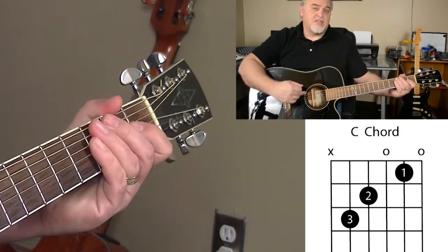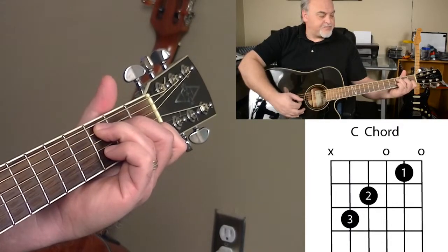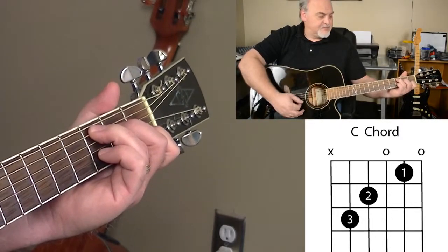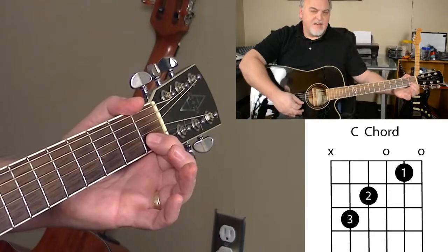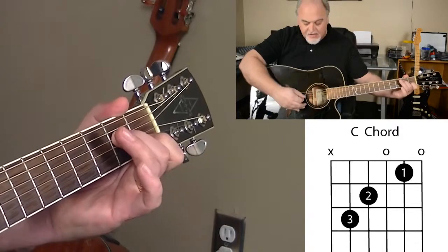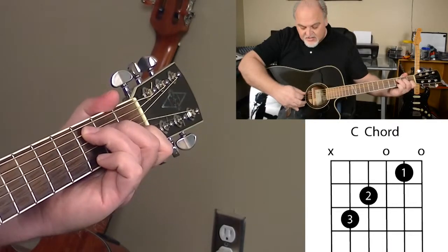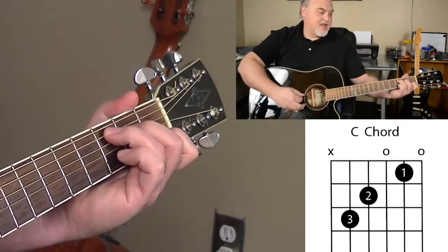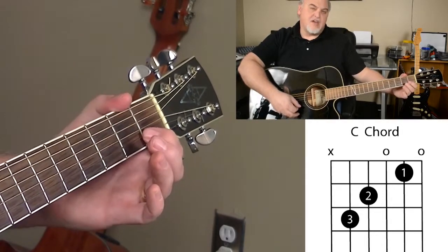You'll see on the diagram the low E string has an X on it, which means do not play that string. This is the way the C chord should look and sound. One of the things you need to make sure is that your first finger is not accidentally touching your high E string, your second finger isn't touching the G, and your third finger isn't touching the D. Keep your fingers pretty straight and press down on your fingertips.